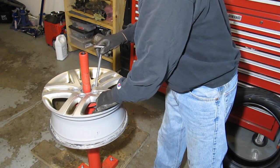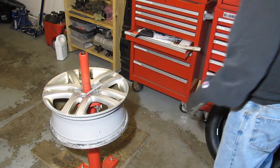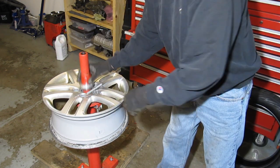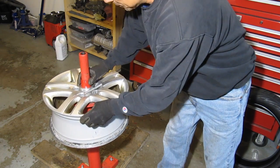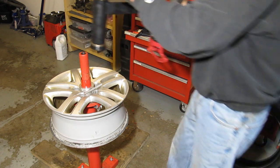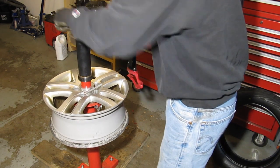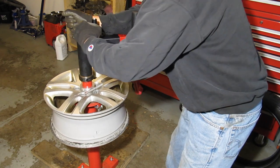We can put the rim on there and put the lock-in pin in place, along with the centering cone and spacer. Then we can install the duckbill tool in place and tighten that down.